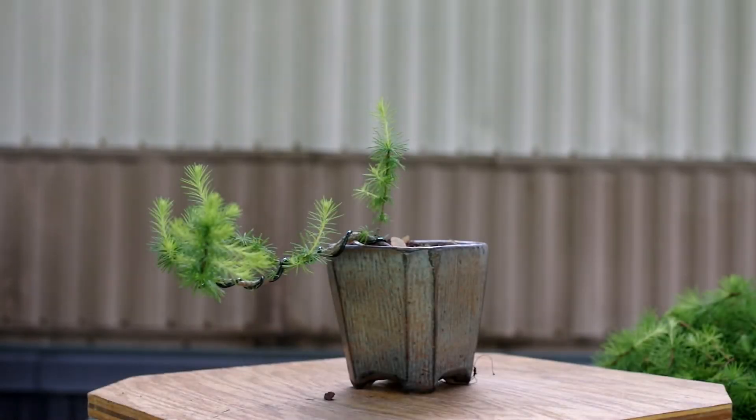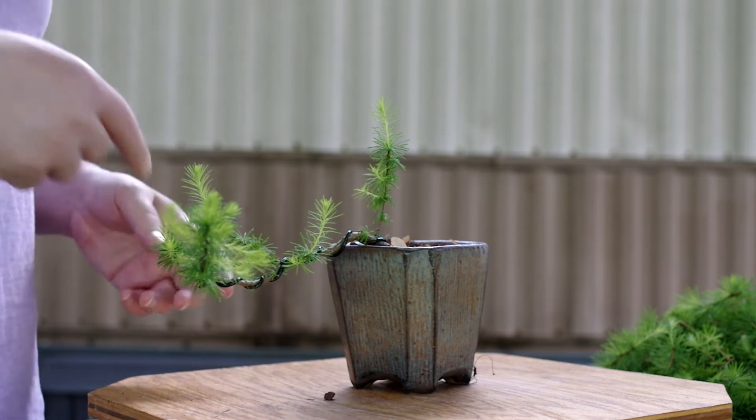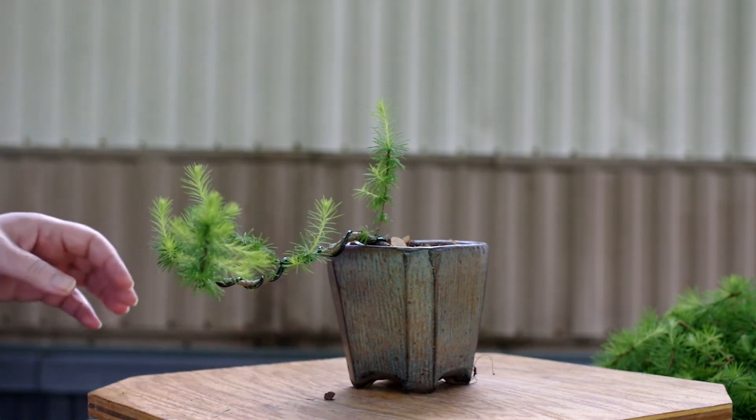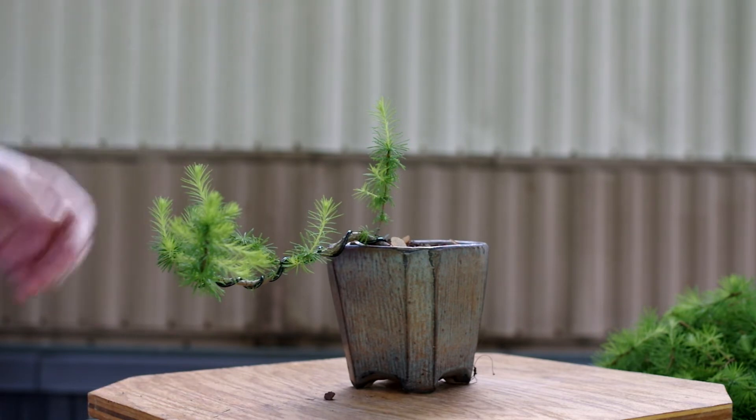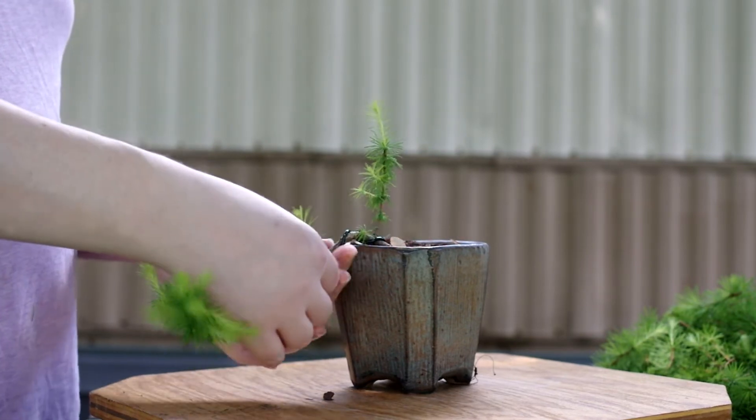Here is my cascading larch tree that I'm drying out. I just took some wire off and put a new piece of wire on — I figured we didn't need to show that. Because I want to bring it down and change the shape a little more. Bring this down here.